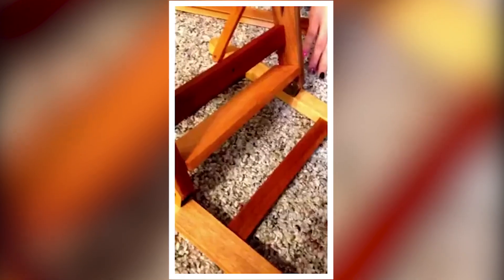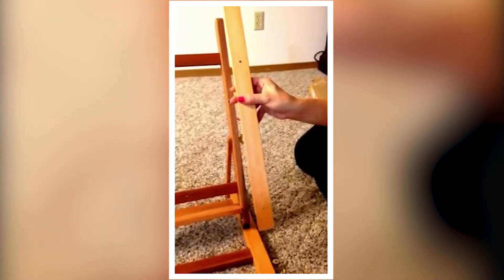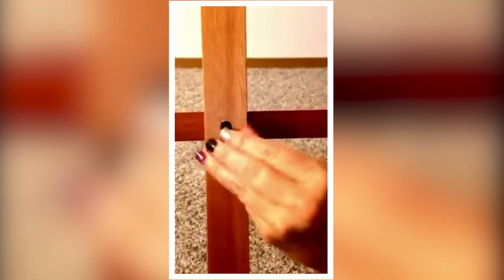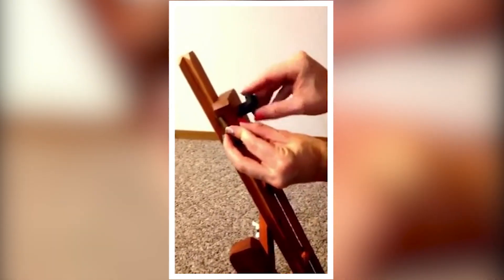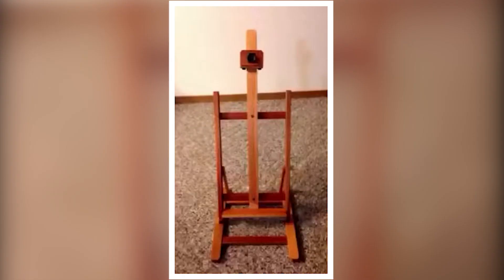The base of the easel measures 18 inches wide and 18 and one quarter inches deep, so it has a solid and stable foundation. In its compact form, the easel stands at 27 and one quarter inches high, but I can extend it up to 48 and three quarters inches. Whether I'm sitting or standing, I can adjust it to the perfect height for my needs. Overall, I'm really happy with this easel. It's eco-friendly, sturdy, and versatile, making it a great addition to my art supplies. If you're looking for a reliable tabletop easel, I recommend giving this one a try.